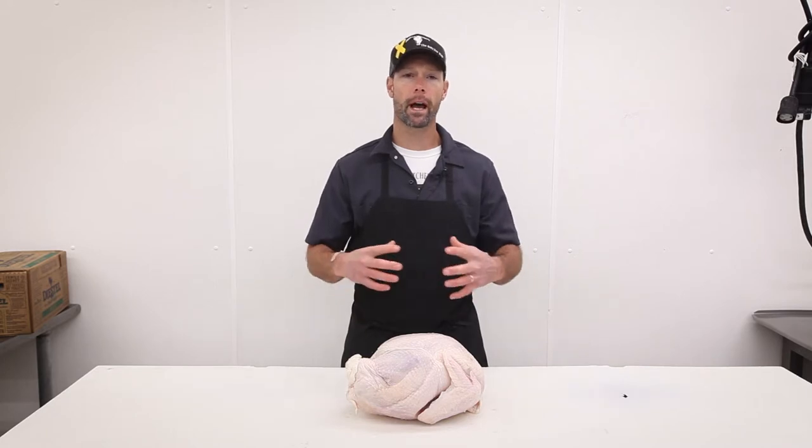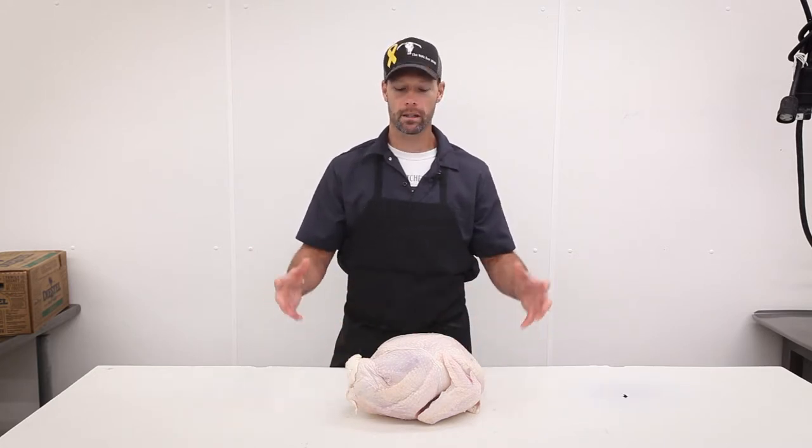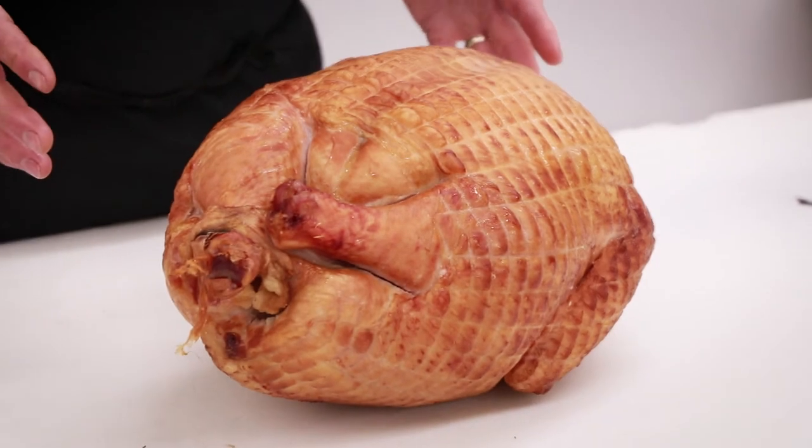We don't add a whole bunch of preservatives or other stuff that you may see in turkeys at the supermarket — those may be injected with preservatives to prolong shelf life and color. We want to keep it as simple as possible and get you the best, most wholesome bird on your Thanksgiving table.